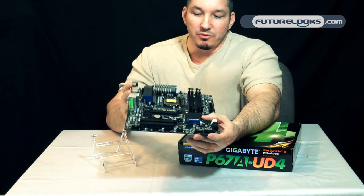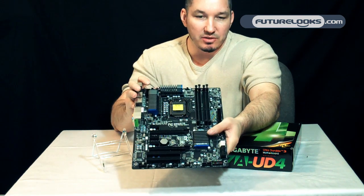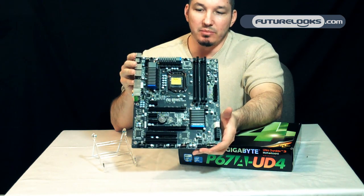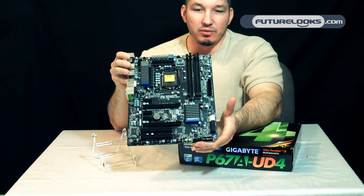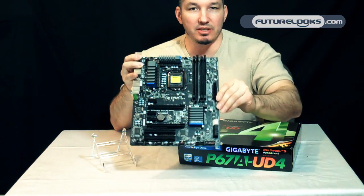It also implements a few new circuits under here that we can't quite get a close look at, but it's a driver MOSFET, as Gigabyte has called it — an integrated driver IC and supporting MOSFETs. What that does is shrink the components and free up some of the real estate around the CPU socket.